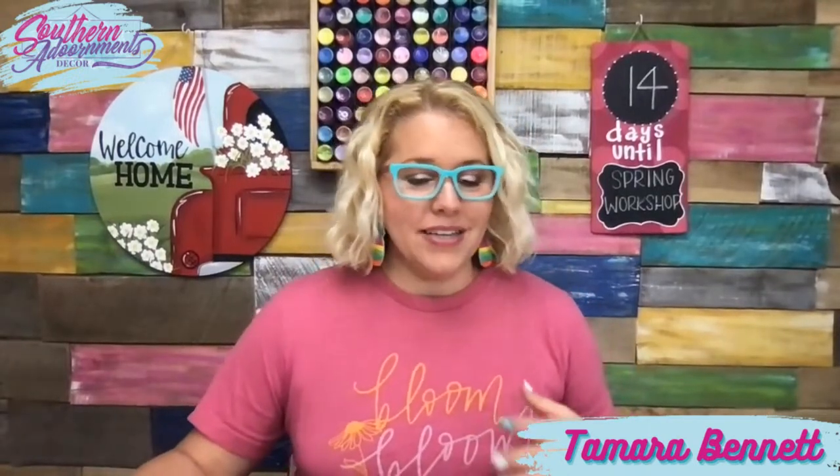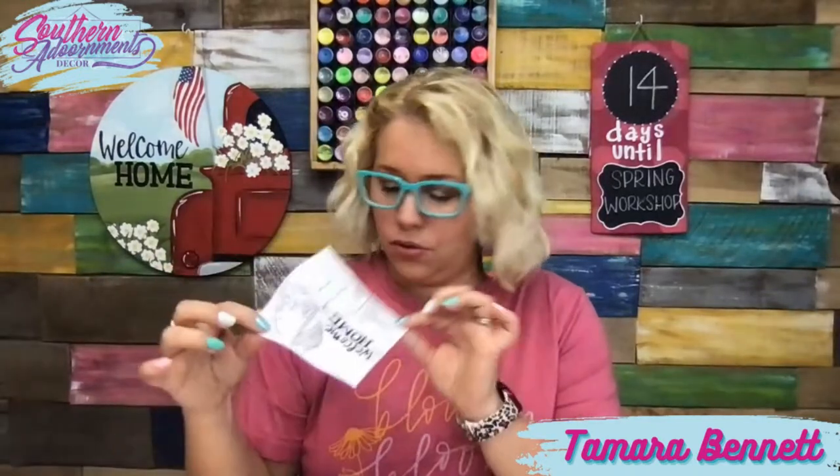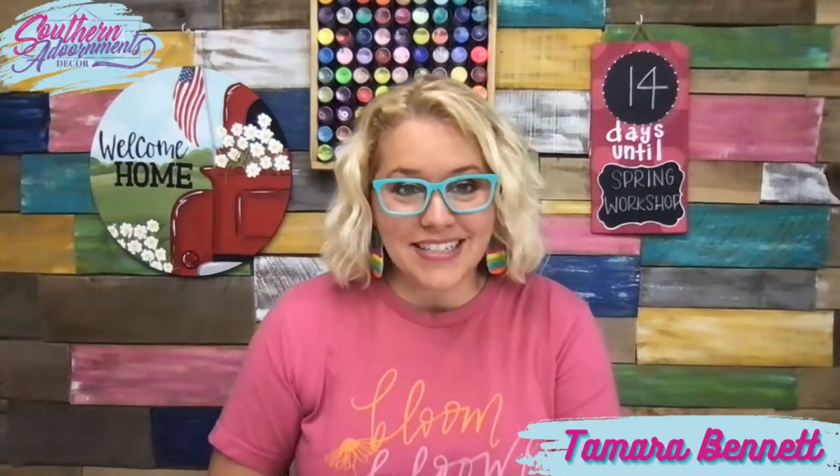So that's what today's live is all about. I'm going to show you a couple of different ways that you can use this template, even in a smaller form — like a four-inch size — and on different things other than a door hanger. So maybe you've never painted a door hanger before, or you've never even painted anything this big.